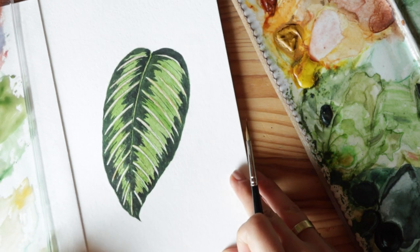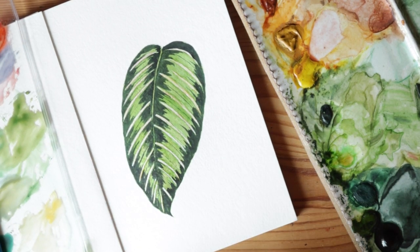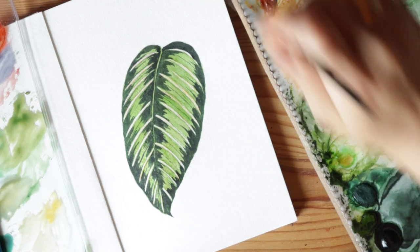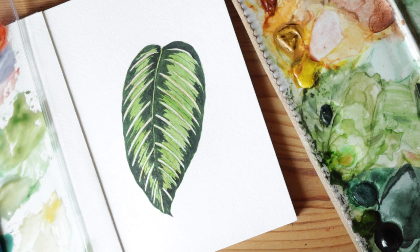There you have it — the finished product! This one is actually fairly easy to work on, and it's fun because it has such a unique, quirky look. It's a very dramatic leaf, so I hope you enjoyed and I'll see you in my next video. Bye!